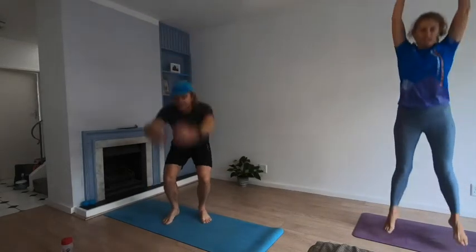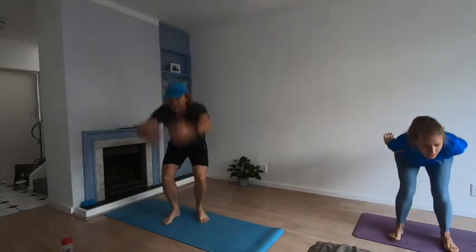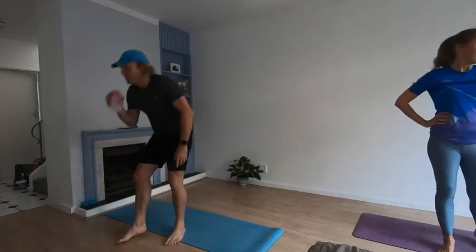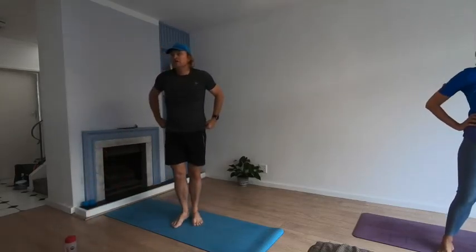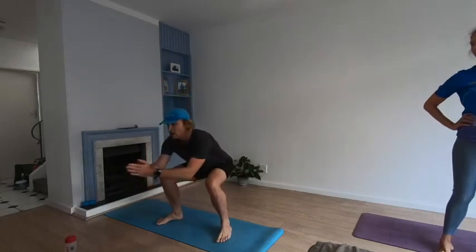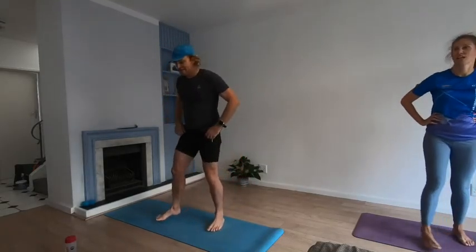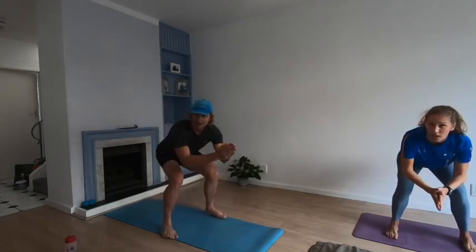Three, two, one — shake them out, grab a quick drink. We're loading these legs — you're going to do a half squat, holding it for one minute. Shake out the legs. Are you ready? Three, two, one — let's go, take it seated, suck in your bellies, bums back.